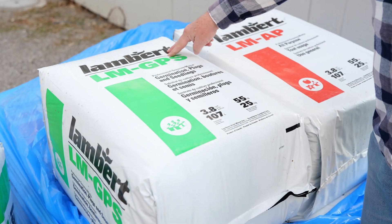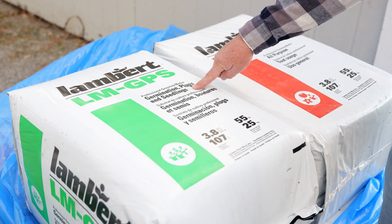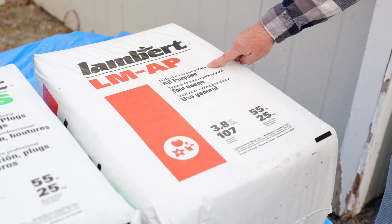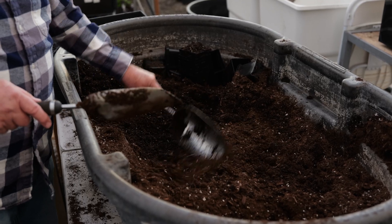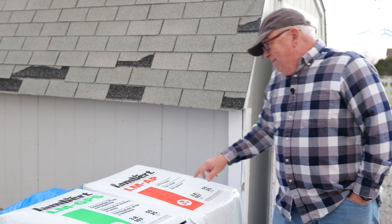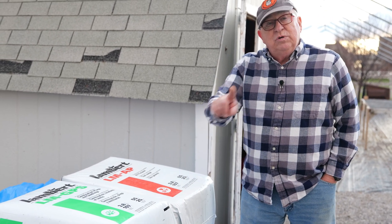We use two different kinds of growing medium here in the greenhouse. One is for starting seeds — a professional growing media for germination plugs, which is what those baby plants in the 288s are grown in. It's a very fine mix. The second is a professional growing media all-purpose mix, which is not as finely screened and has more organic materials, small sticks, things that add bulk. This is more expensive because of additional processing. These are the two mediums we grow with.